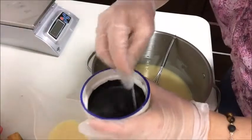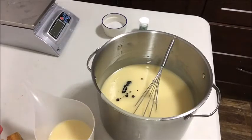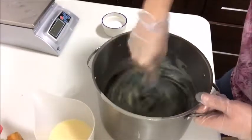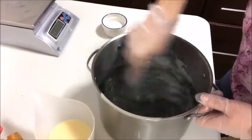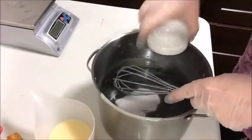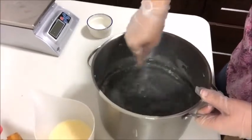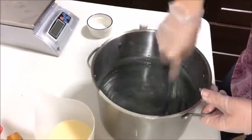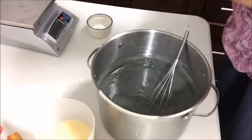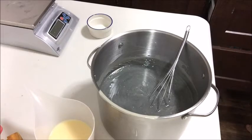In it goes. I'm usually careful with activated charcoal because it can make one heck of a mess. Make sure everything is stirred in. Actually, before I do that I'm going to put the pumice in here as well. My trace is fairly thick at this point so it shouldn't really sink. I just used my spoon for the colorant that I was going to use for my charcoal, so I needed a new one. Just when I thought I was organized.